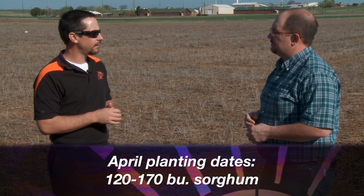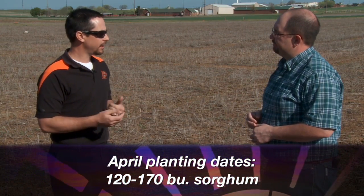Pay attention to the maturity group. Earlier in the planting window, go with a little bit longer maturity. But as you get closer to the May 1st date, start shortening up your maturity group. Between May 1 and June 1, when it comes to sorghum, you should go play golf or go to the lake — don't be planting during that time window. We've had great success with April planting dates, averaging 120 to 170 bushel sorghum on a regular basis.